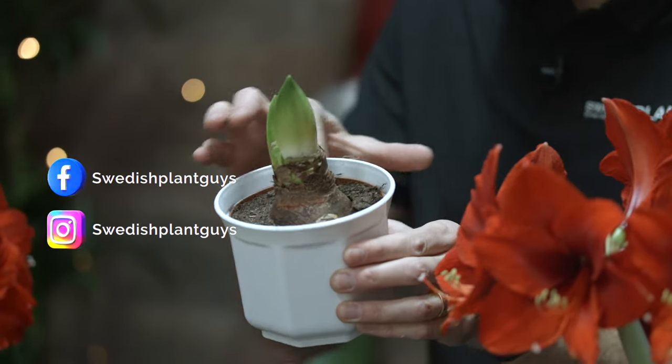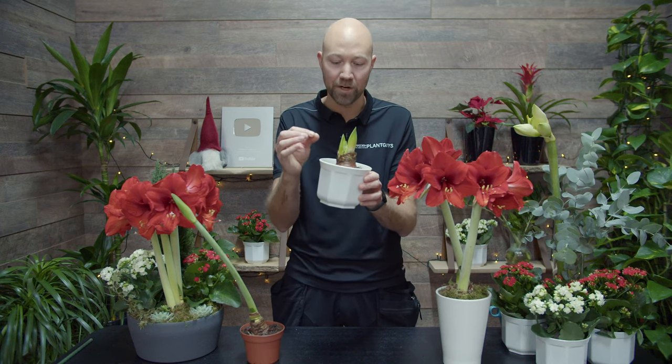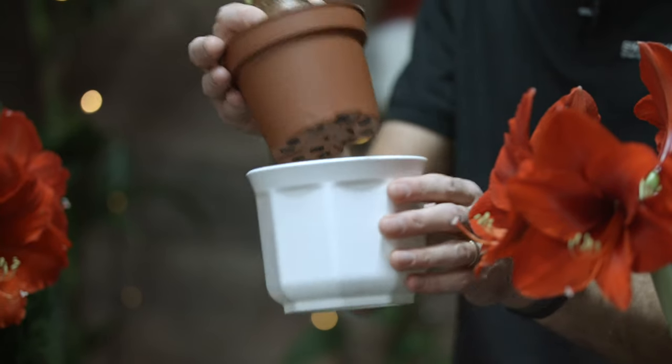Number 3. Now it's time to give it a little bit of water. Give it a little bit of water on top of the soil just so that the soil gets to be a little bit moist. Make sure that the excess water goes out from the outer pot and place it back. This will trigger your bulb to start to grow.